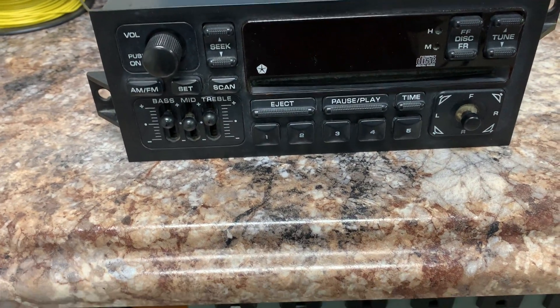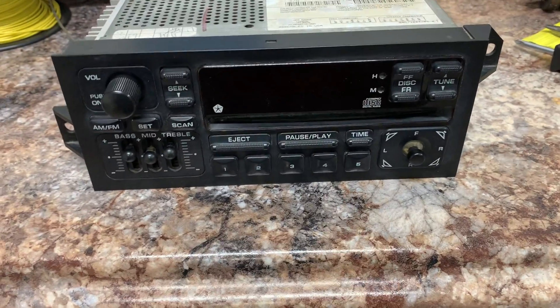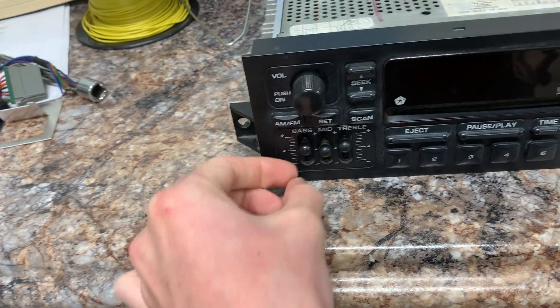There are no issues — volume works fine, all the buttons work fine, the display works fine. Everything, even the button backlighting, works. I heard these can dim sometimes, but these work fine.